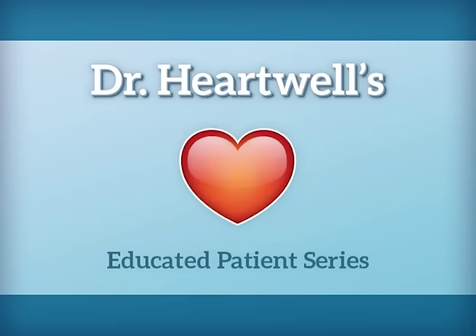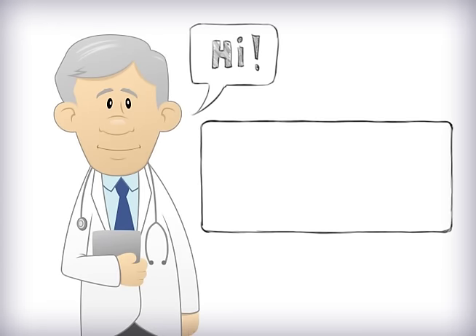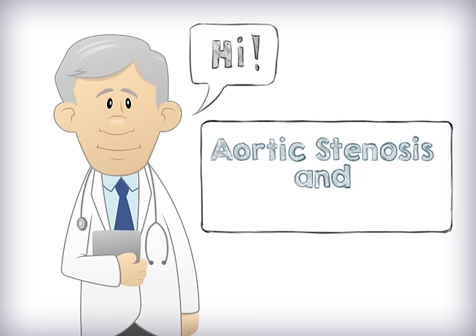Welcome to Dr. Hartwell's educated patient series. Hi, I'm Dr. Hartwell. Today I'm going to talk to you about aortic stenosis and TAVR.